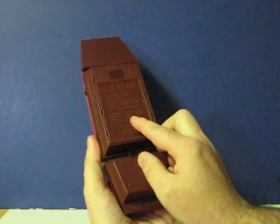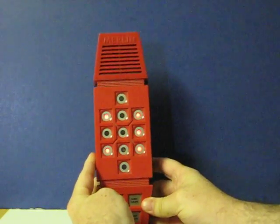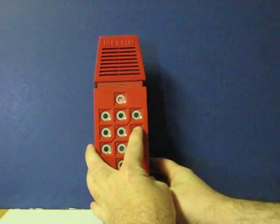Game five is Magic Square, which I'm not going to bother with. And number six is Mindbender, which I'll only do really briefly here because that one can take a while as well.